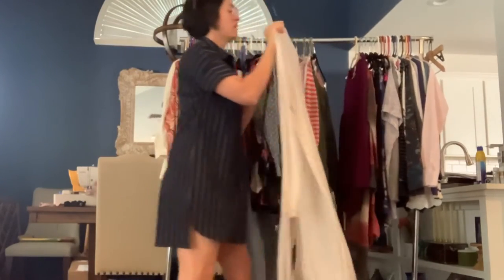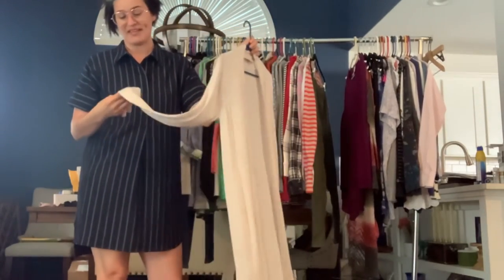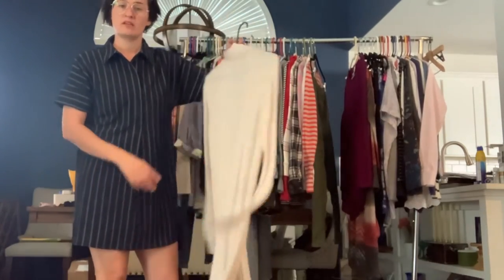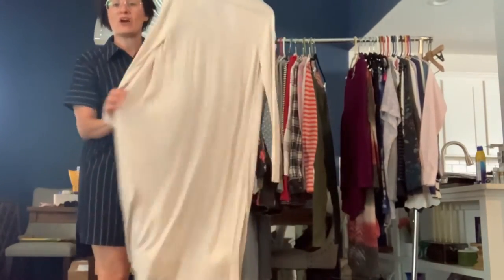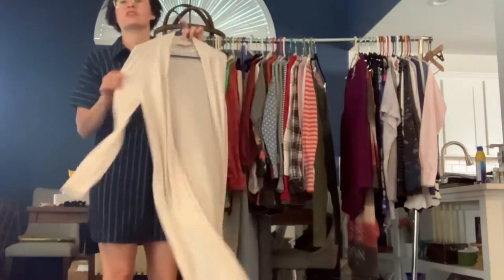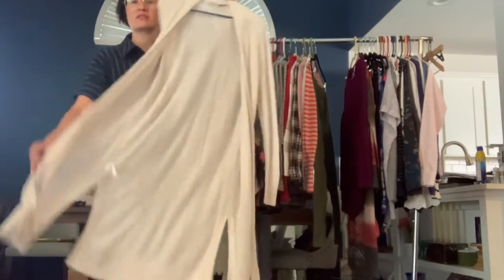It's got a Loft size small. This is kind of an oatmeal color — it's like a light cream but it's like a heathered color. And it's like a duster length, really lightweight cardigan. You can kind of see my hand through it — really classic. It's just open front with long side slits.